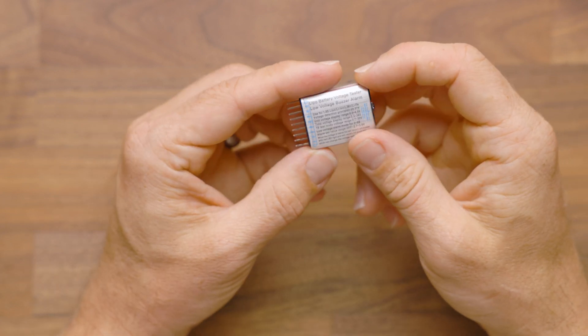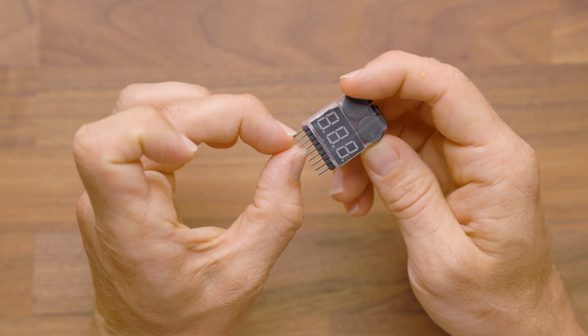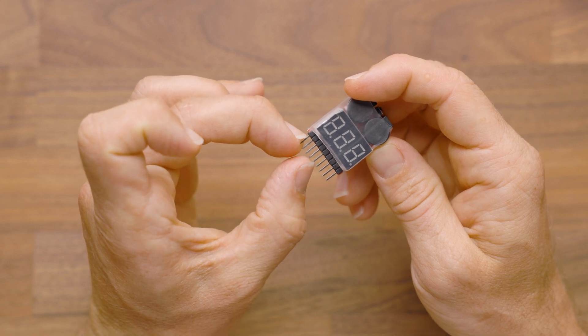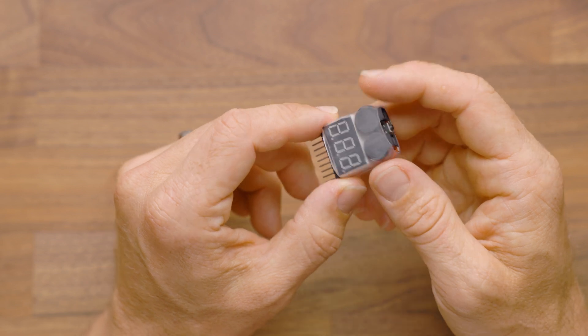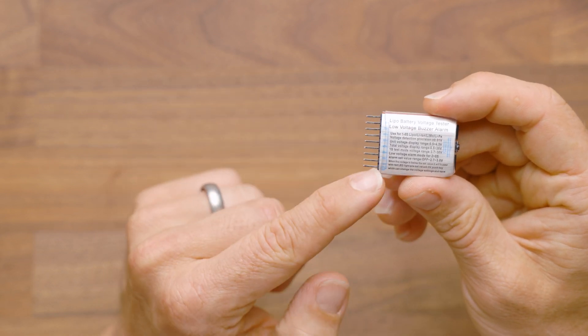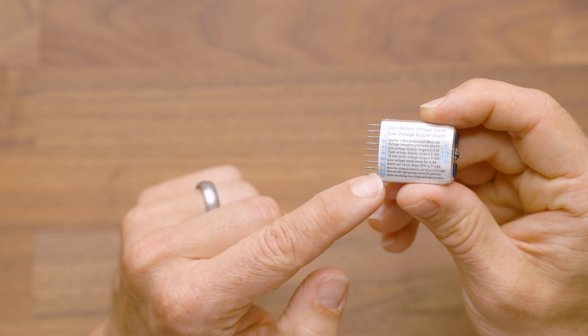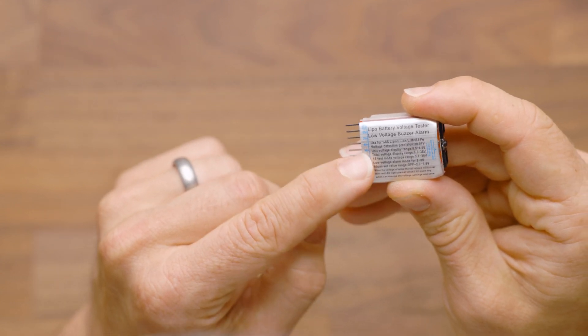This alarm itself is very simple. For Nerf, you're only going to use the first four pins for a 2S or a 3S battery. I've actually gone so far as to clip these extra pins off if you don't need them, just so you don't have to remember which side to connect. You're always going to connect at the common terminal, which is marked with a little negative symbol and 1S, 2S, and 3S.